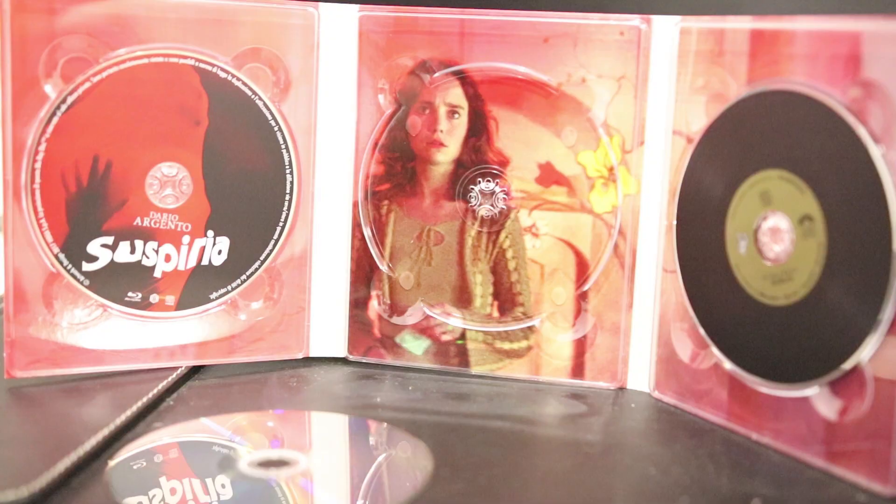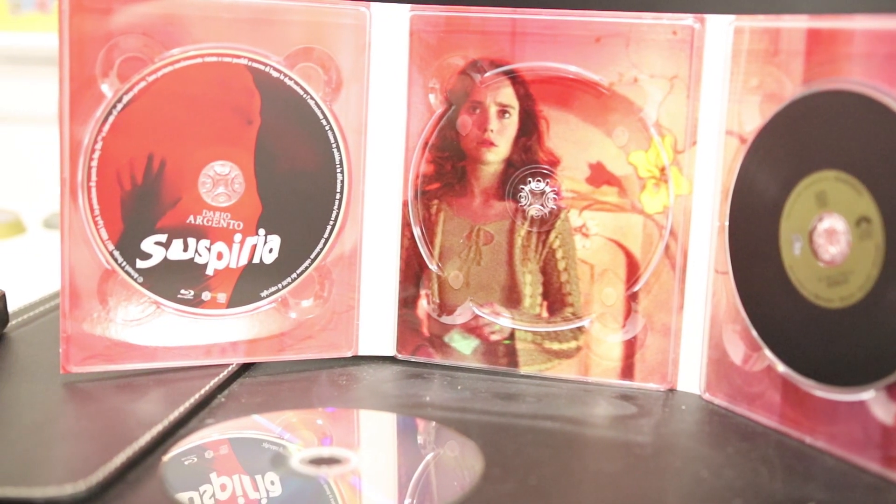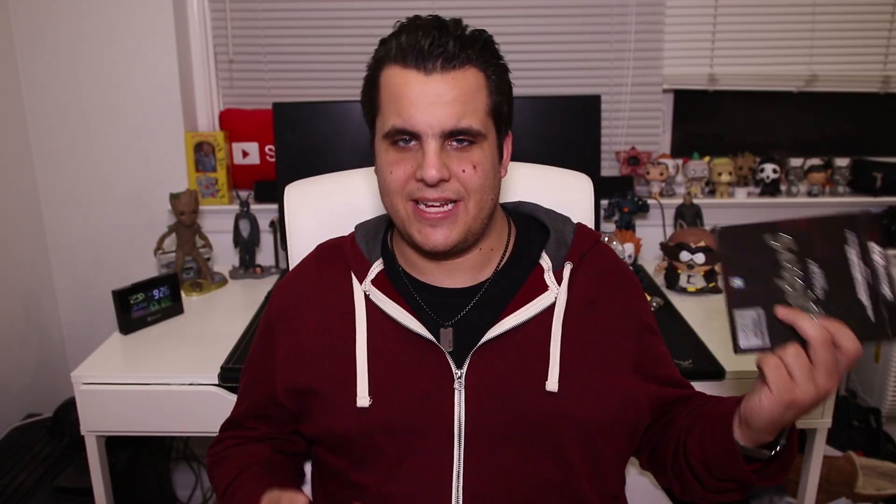This is a limited edition, limited to a thousand copies, so you may want to pick this up sooner than later, and I'll show some pictures. It is a nice media book — it doesn't come with too many extras, but it comes with nice packaging and a nice fold-out. Next, let's get to the picture quality.